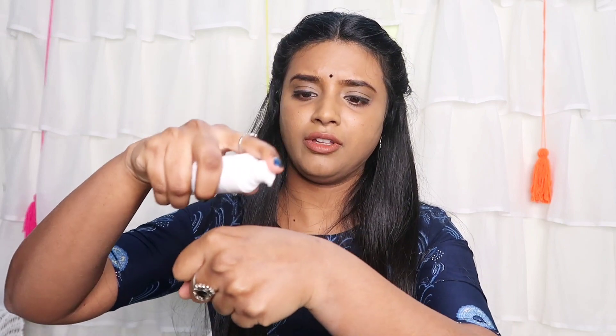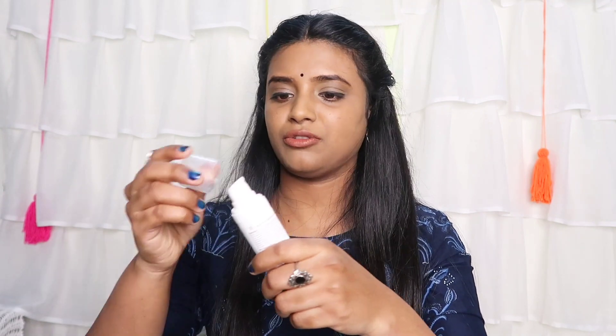This serum — I used it morning and night. It has marks and pigmentation but I saw no difference on my skin. My husband used it as well — it has no noticeable effect on pigmentation. It feels greasy and very heavy on the skin. I'm disappointed with it.